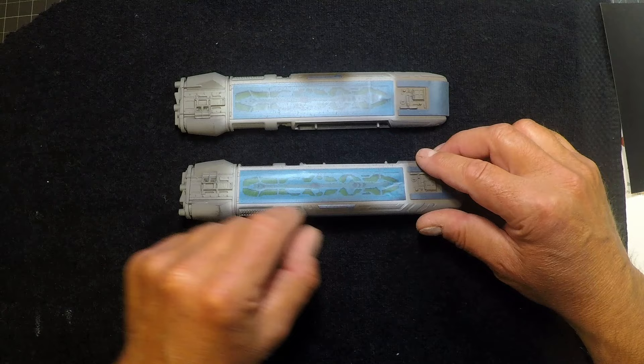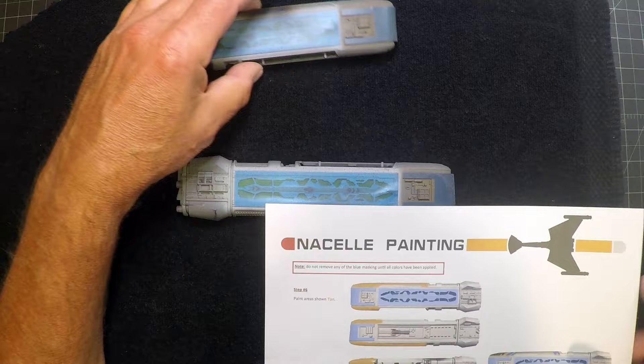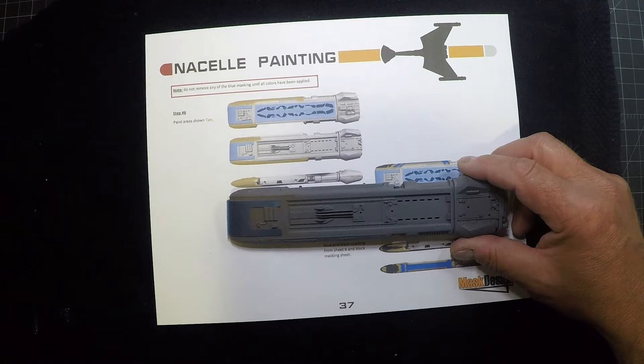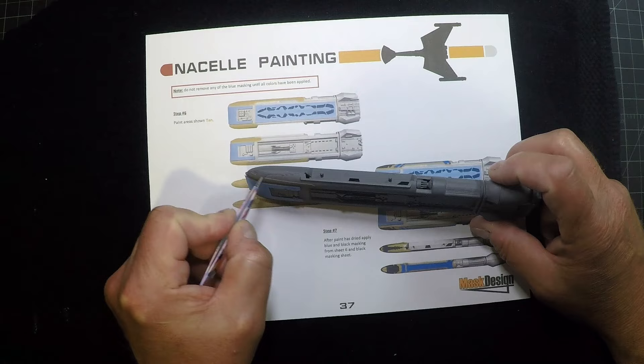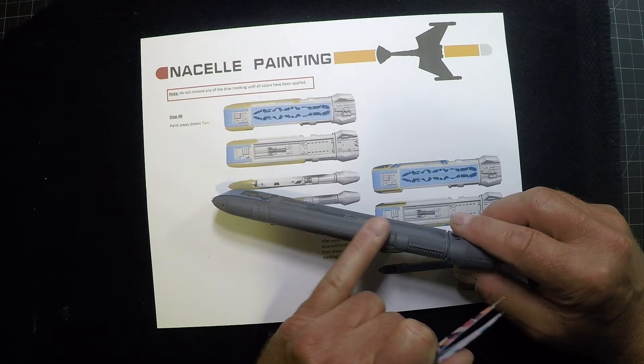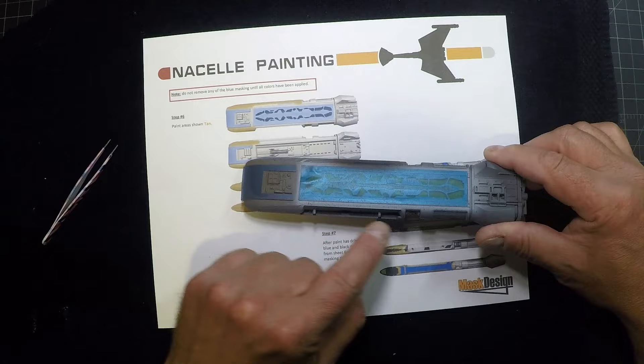We applied our black-brown color and put our masking on — found on sheet six. We're going to continue on with the top. I'll put this one aside since I just painted primer on it, but we can work on this one. Now we need to paint the tan on the whole top area and this bottom area. The blue and black masks will work on the flat part of the spine, but once you get to where there's a curve going down and left and right, the black ones will be better. Going ahead to paint all this tan and we'll come right back.